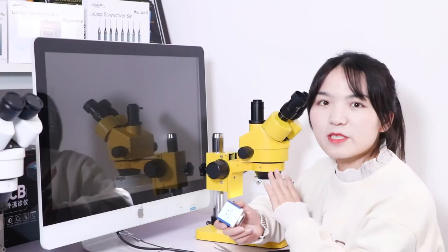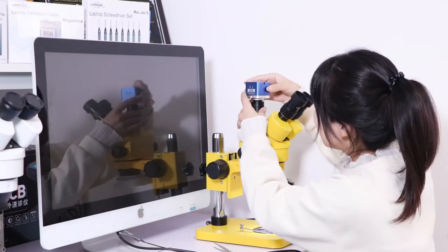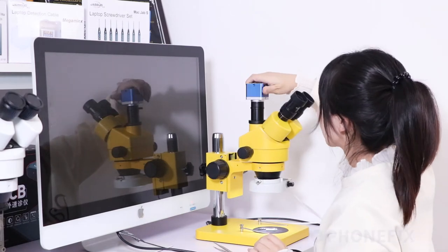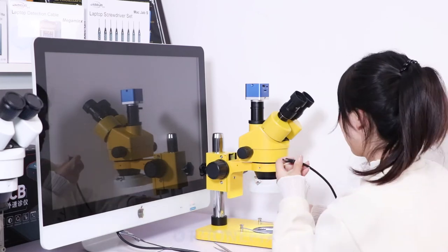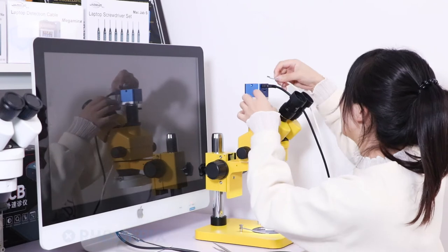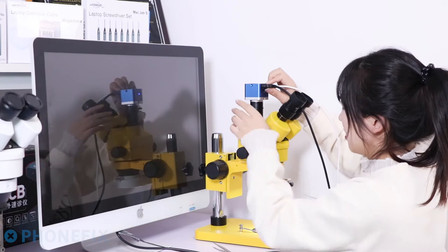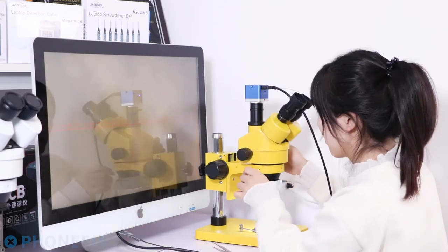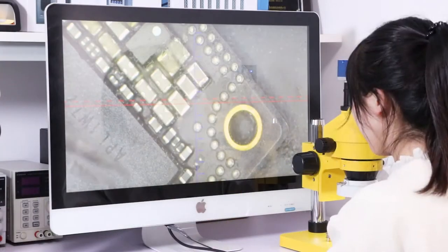Now let's demonstrate the microscope through the industrial camera. Connect the HDMI cable and select the HDMI input.